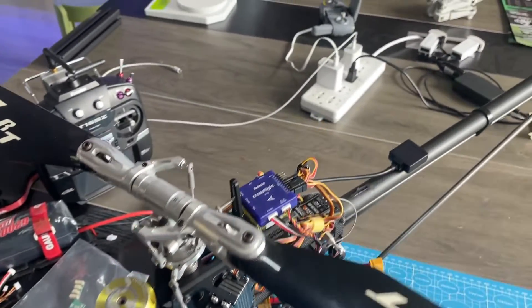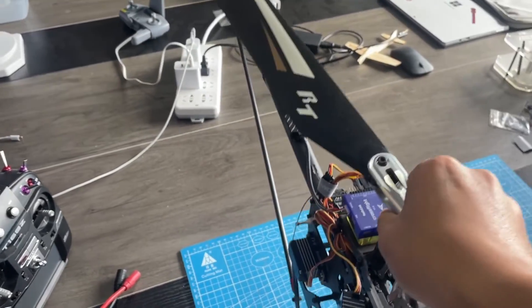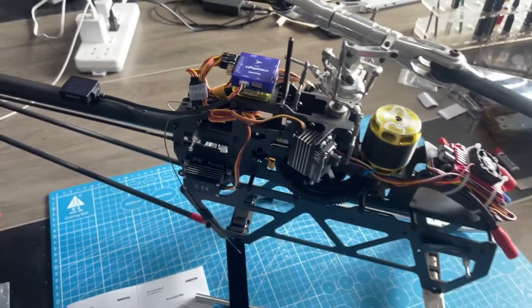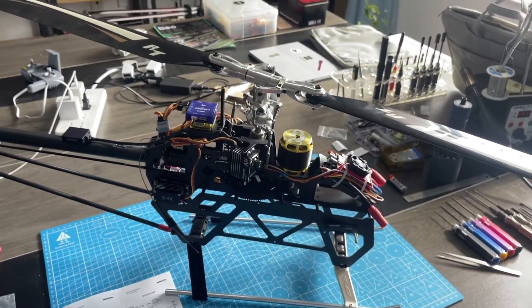For the current power supply, connect a small battery to the power module to supply power to Cross-Flight. The ESC is at the front — connect a big battery to it to provide the main power.